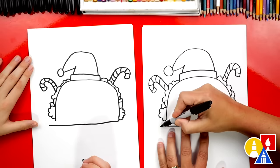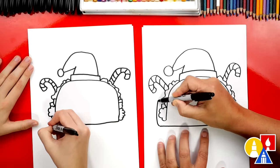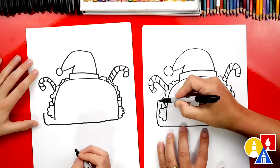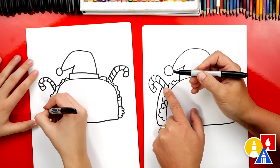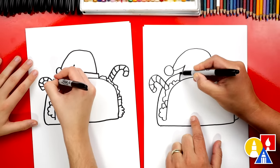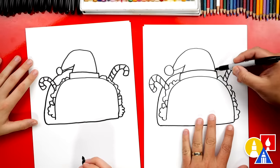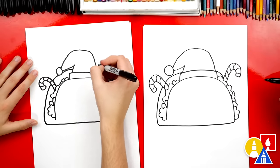Let's make it look 3D. We're going to draw the back of the taco shell curving around like this, matching the rainbow line — the upside-down U we drew at the beginning. We're going to imagine that going behind the candy cane, then come out the back and connect to the Santa hat. Then we imagine it going behind the Santa hat and come down and end it right there.